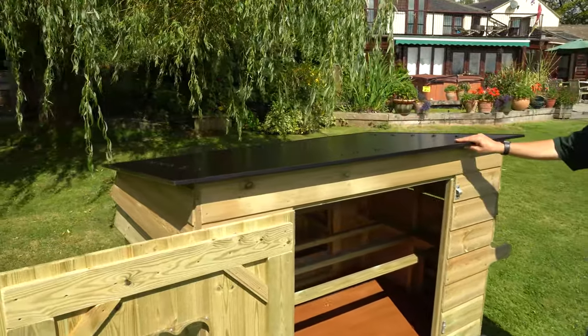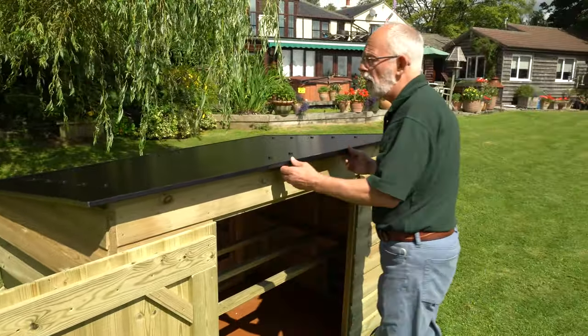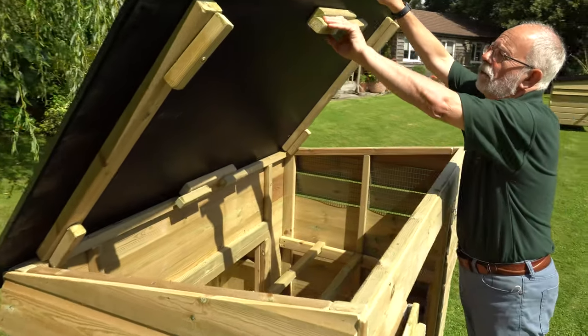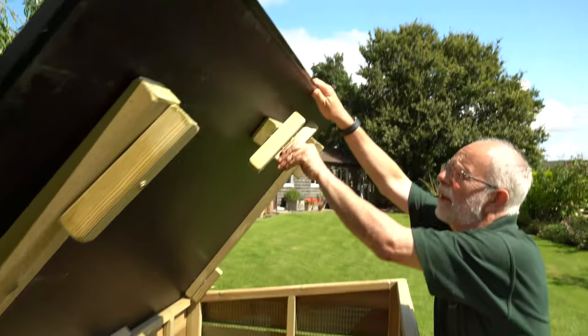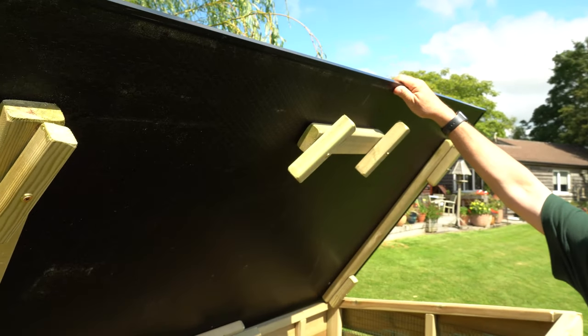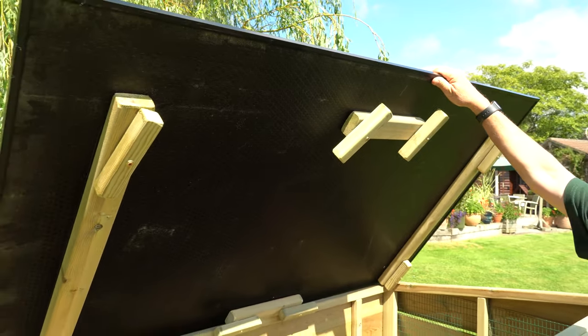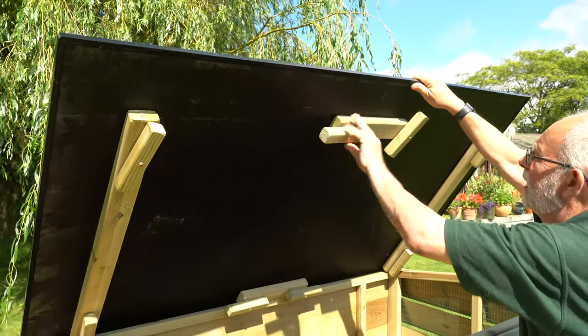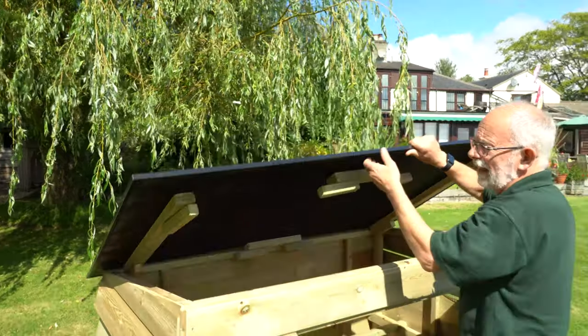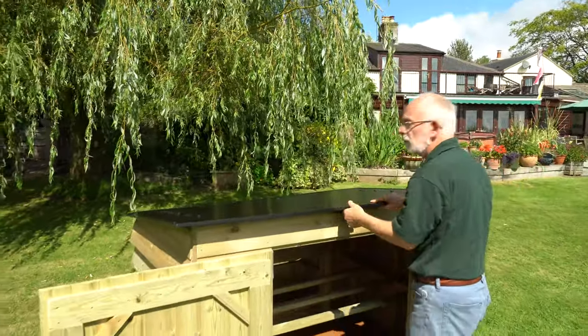A big bonus with this house is you can remove the roof for easy cleaning. It just locks on with these simple wooden turn buttons all the way around — absolutely secure but very easy to remove for cleaning. It also makes the house lighter to move when you want to wheel it around.